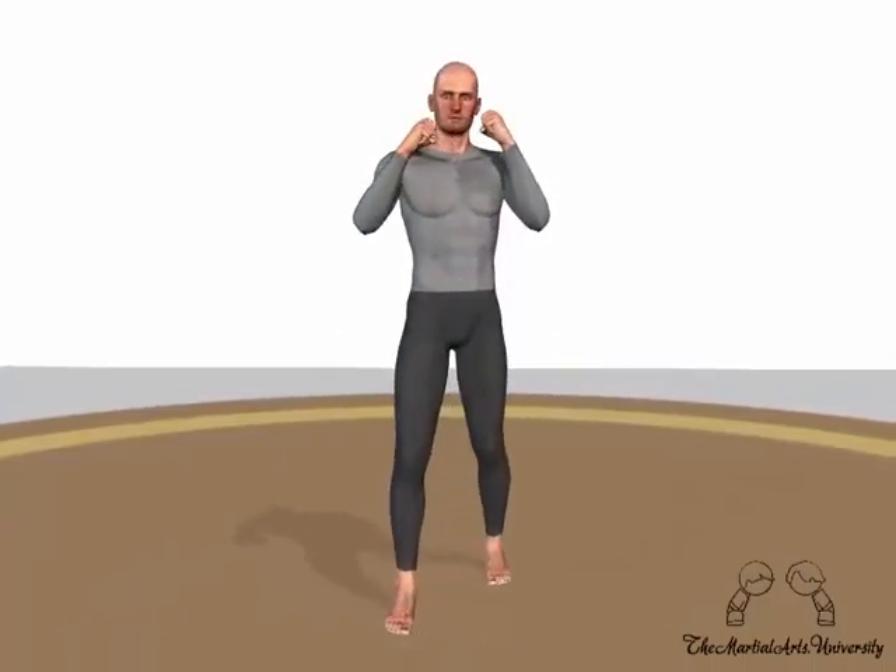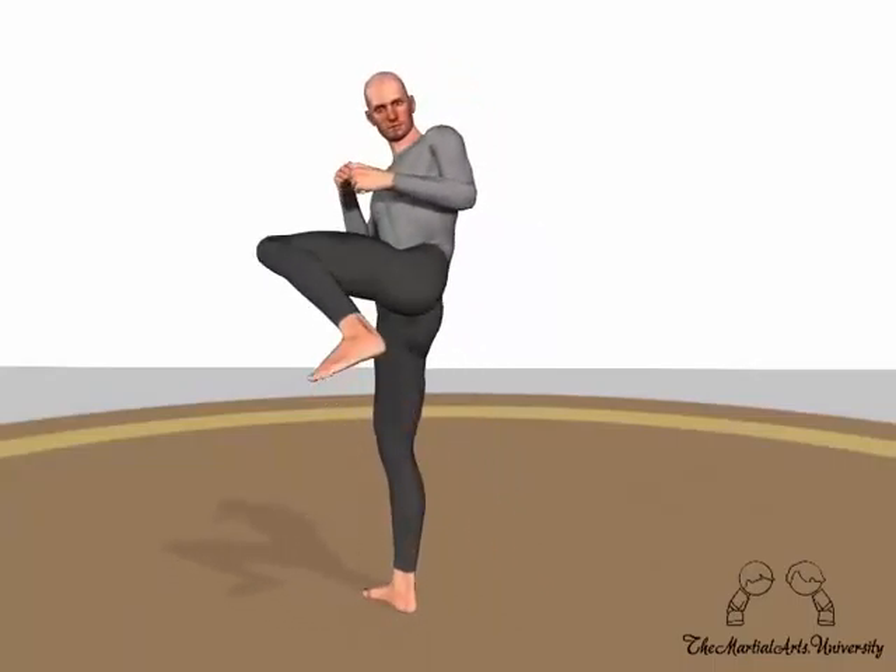The side kick is a driving kick, not a flicking kick. The leg is chambered across the body, turning the ground foot all the way round.